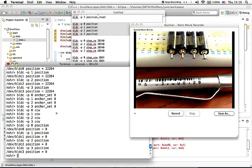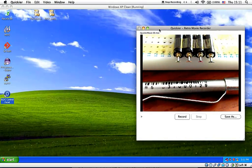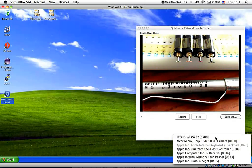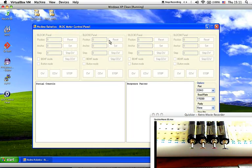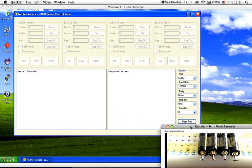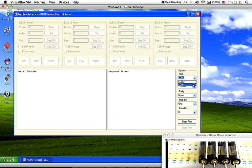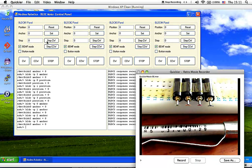Instead of using the command line, you can also develop a graphical user interface, like the one we have developed here on Windows. I'm going to connect to F4 Discover Free. Like in the command line, I can do step clockwise for one full rotation for brushless DC motor number one.